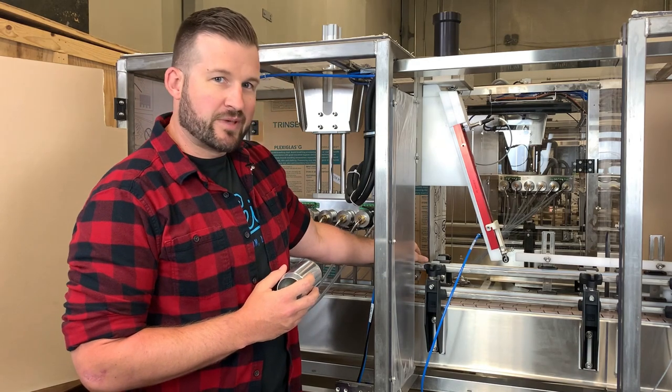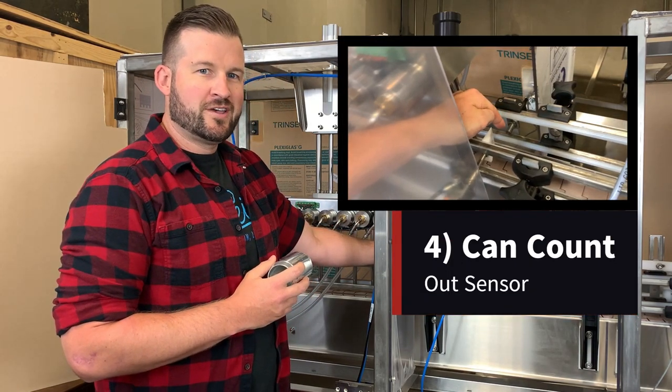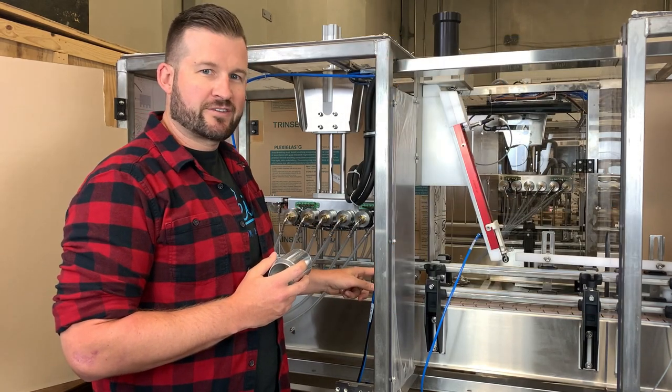There's another induction sensor mounted to the rails here that's going to count six full cans as they go through, and after it counts those six cans, the gate's going to close before that seventh one can exit.